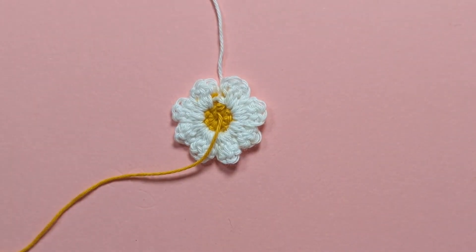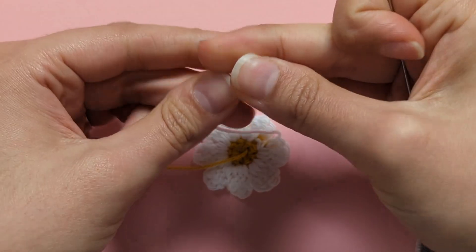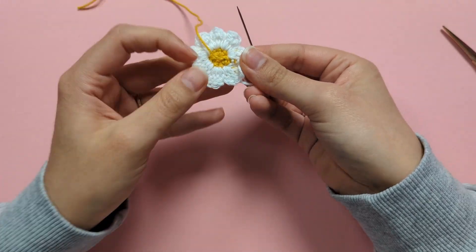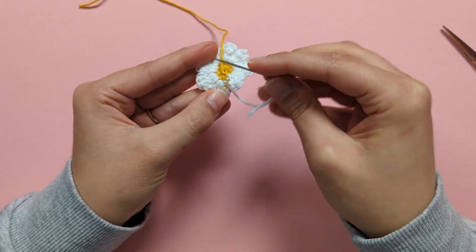With your very last tail from finishing off, thread your tapestry needle and weave that tail under your stitches at the back of your flower.